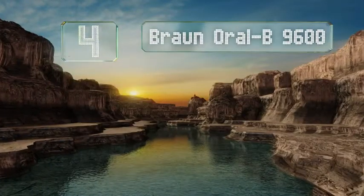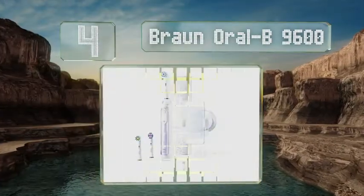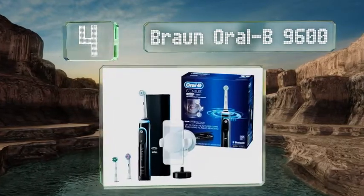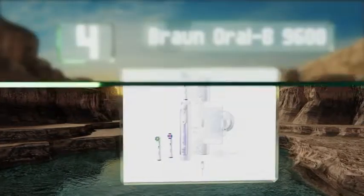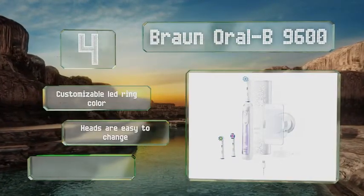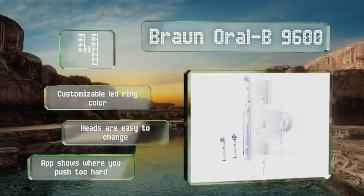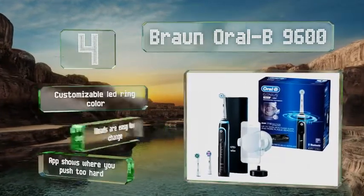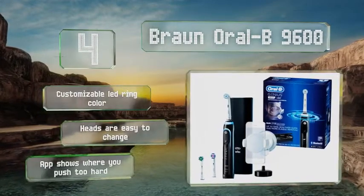At number 4, those who are often on the road for business or pleasure will appreciate the Braun Oral-B 9600. It can be connected to 110 and 220 volt outlets, and the included travel case can charge this device and a smartphone at the same time. It features a customizable LED ring color, heads that are easy to change, and an app that shows you where you push too hard.